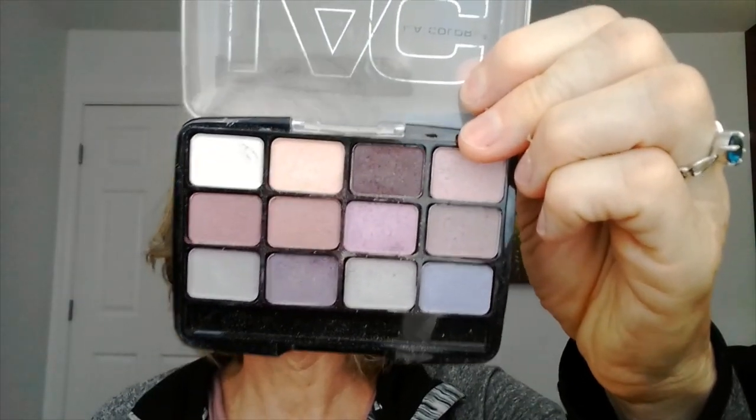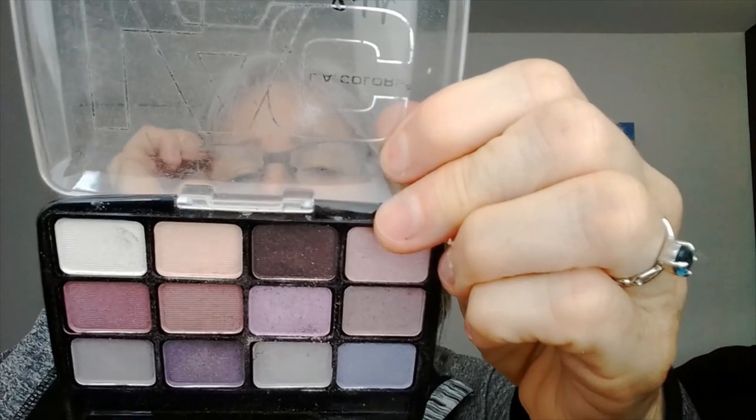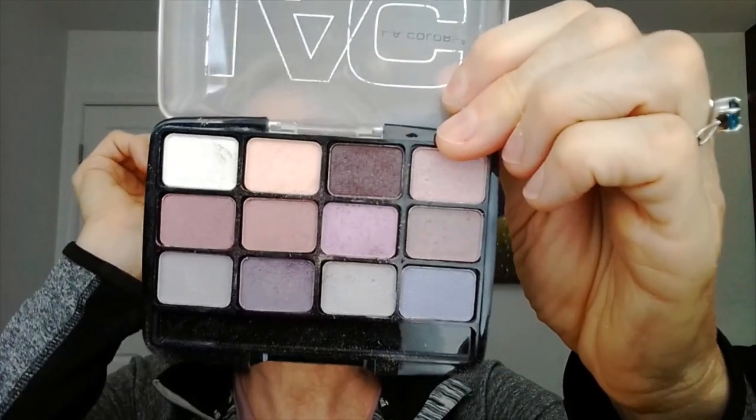We'll do a get-ready-with-me and put some eyeshadow on. I'm using the LA Colors 12-pan palette in Chic — you can get this at the Dollar Tree. It's a beautiful palette. I love all the colors in here and they're mostly all flat matte.